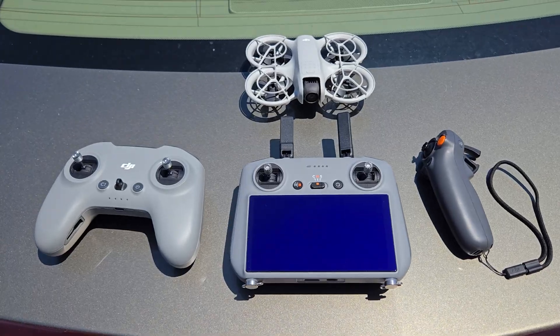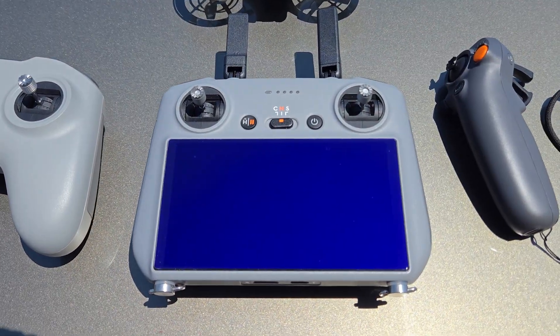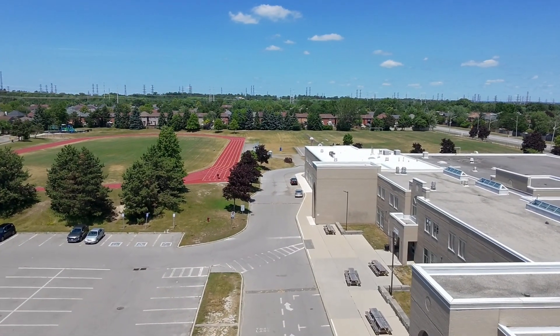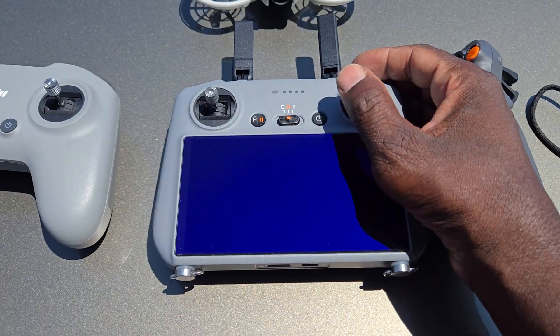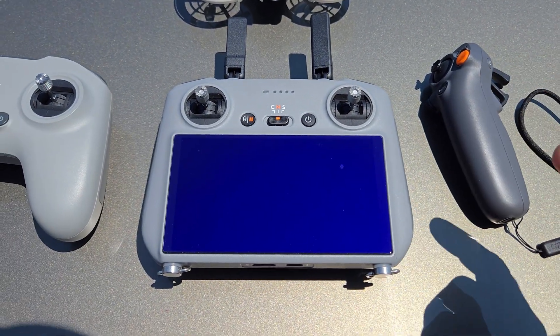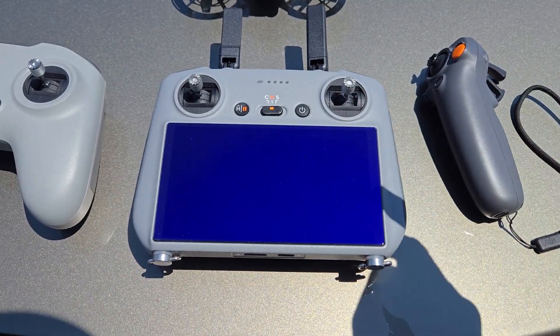Number two, I would say the RC2 remote. I love it — nice and smooth, very responsive, nice big screen, and the sticks are great. The only thing is when I'm holding it, part of my hand is over the screen and it doesn't have as good a feel as the other two. But this came with the Air 3S anyway, so I can't be mad at it.